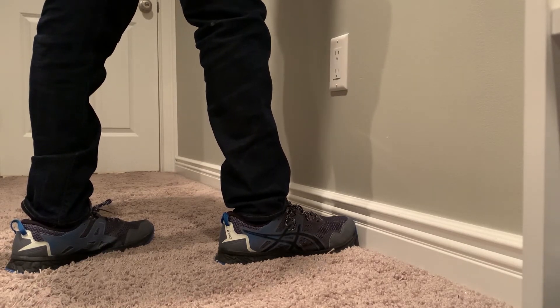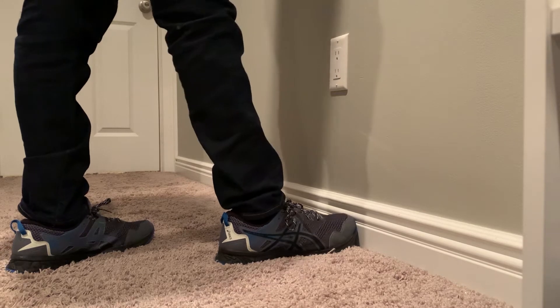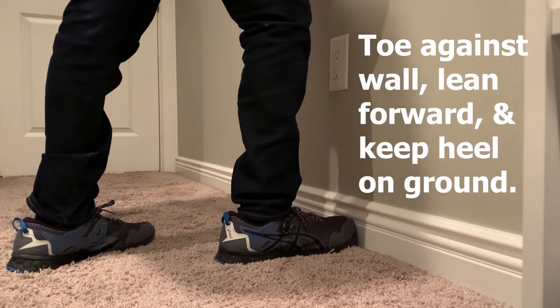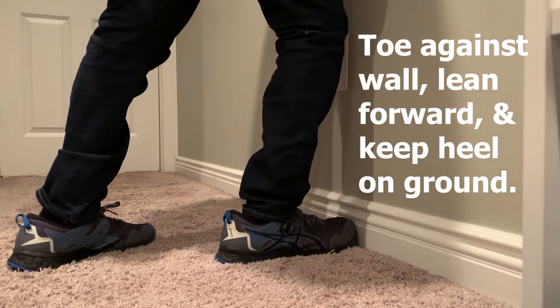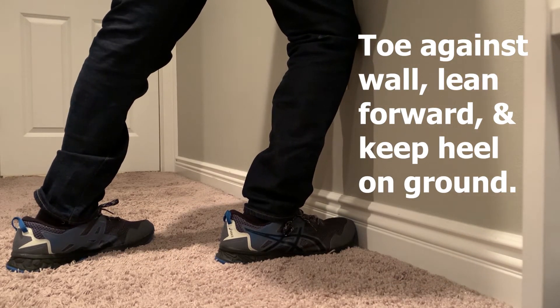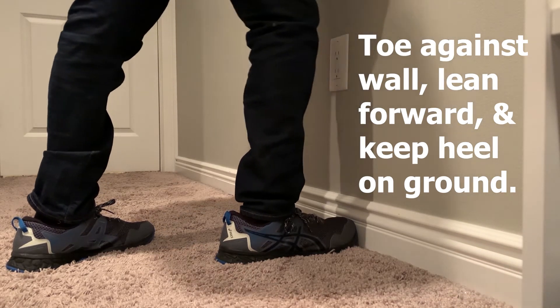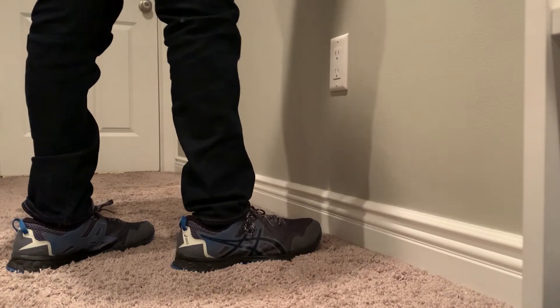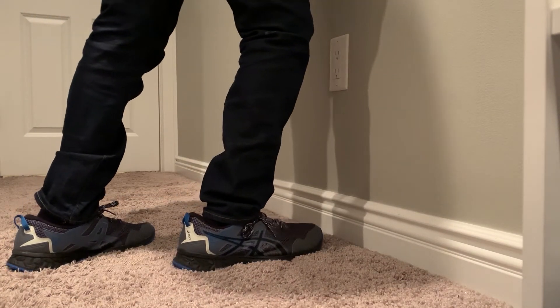Joe has his big toe as far as he can against the wall. From there, he's going to drive his heel down to the ground to make sure it doesn't lift. At the same time, you can see he brings his knee towards the wall. If he can comfortably touch the wall without any compensations at the heel, then he's going to bring his foot further back and continue to do this until you find a couple of things.